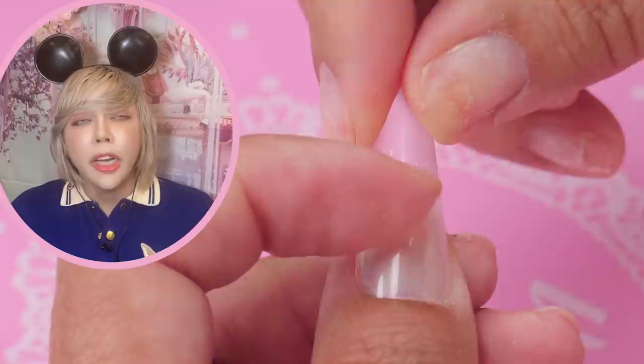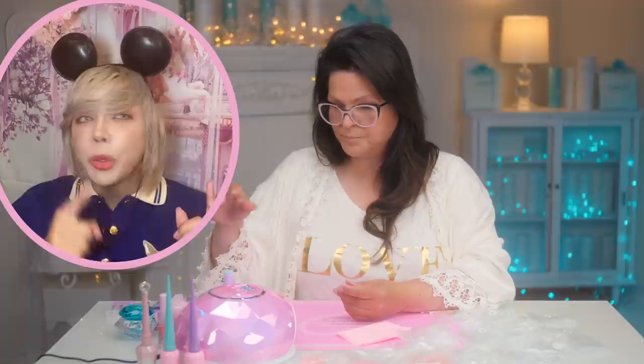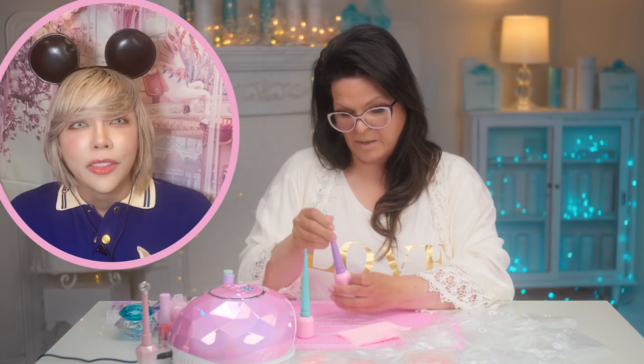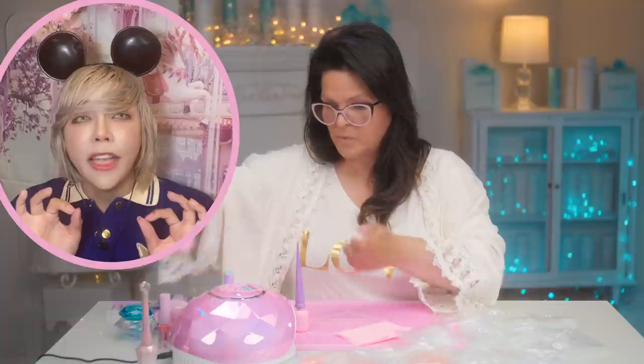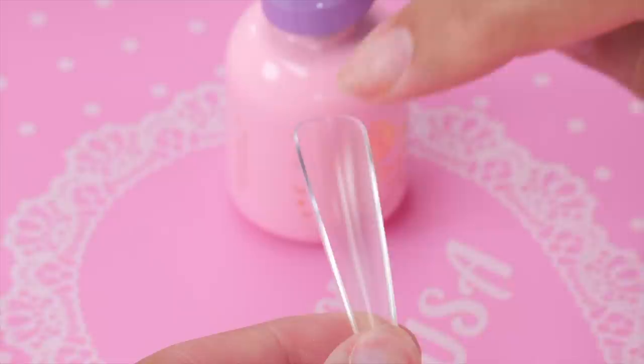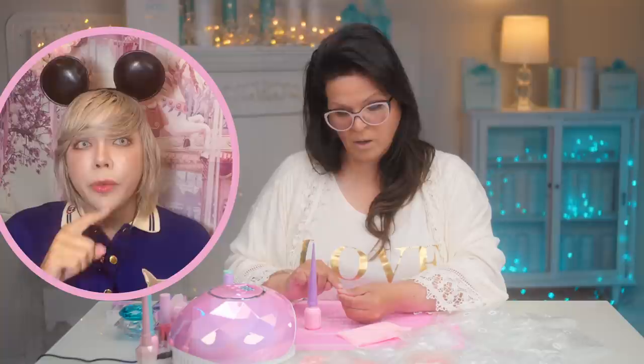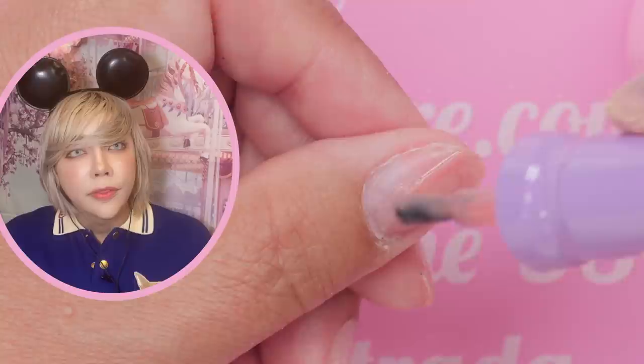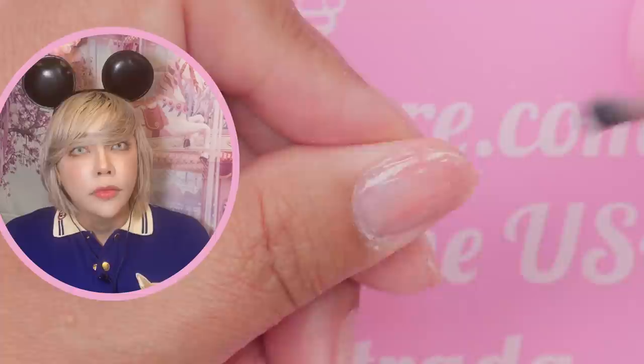The first thing you do is apply a coat of the press-on gel base designed for this system — it comes in clear and in pink. My personal favorite is the pink one, which is a coral violet base pink that looks beautiful on every skin tone, fair to deep, cool or warm tone. You're going to paint it right on your real nail first — a nice even coat, kind of like doing a gel polish manicure.